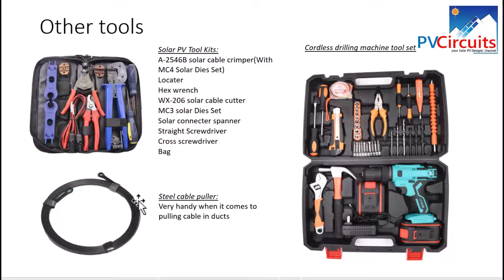Next is the steel cable puller, especially if you are going to run cables through ducts and pipes — it helps pull cables through pipes, which is very useful when running pipes on a roof and feeding cable down to the lower side of a building. Besides this, the cordless drilling machine tool set is essential when working on roofs and walls. It comes with a spare battery and various accessories, enabling you to do the physical work of installing solar panels.